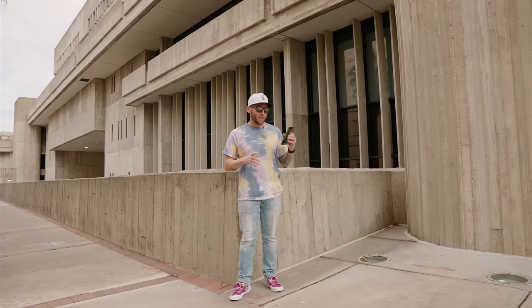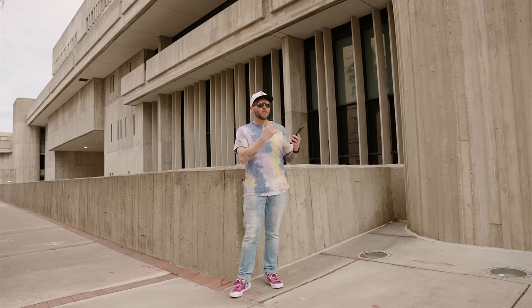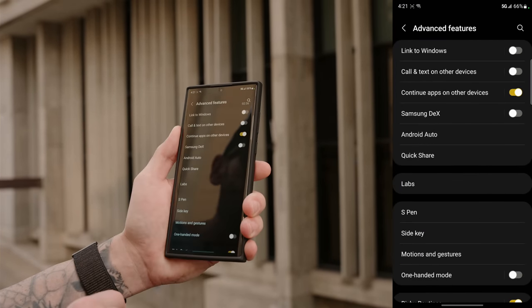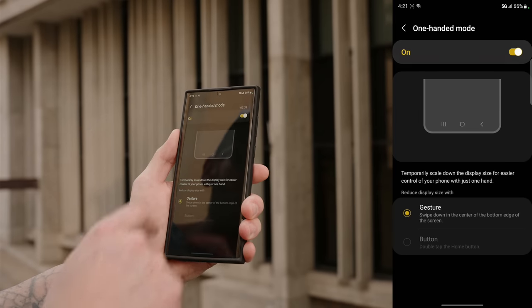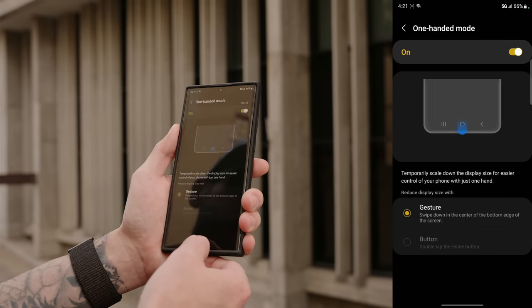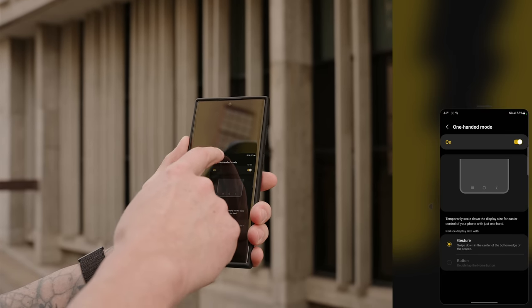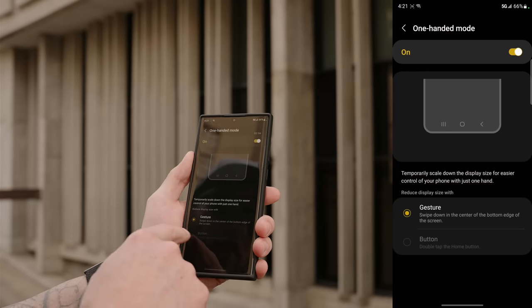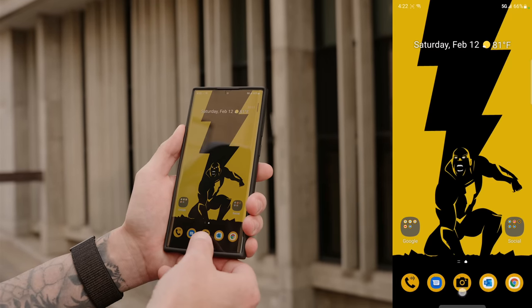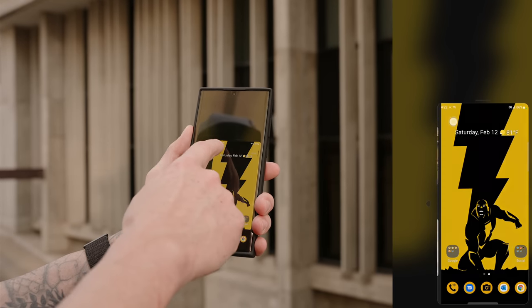The S22 Ultra is a large phone, so one-handed use can be tedious. Samsung has a good one-handed mode — enable it in Settings, Advanced Features, One-Handed Mode. If using gesture navigation, swipe in the center of the screen and swipe downward on the bottom edge. If using button navigation, triple-tap the home button. You can then adjust the size of the one-handed window to make using the phone much easier.